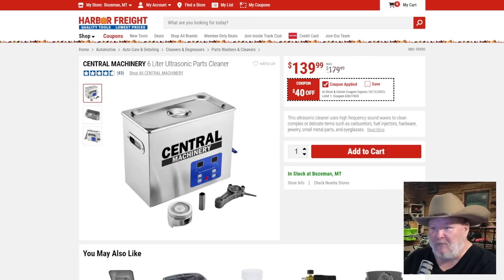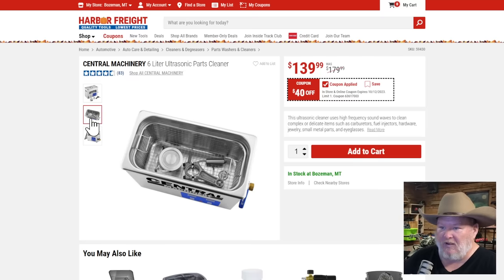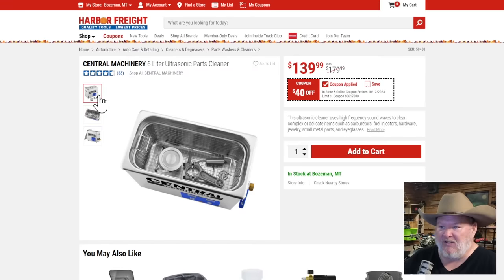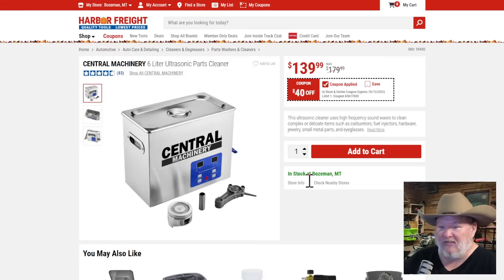Central machinery six-liter ultrasonic parts cleaner — this is nice. It's got the stainless steel insert rather than all plastic. Solid cleaner at $40 off. I've got the smaller plastic version, and when a buddy picked up this one, I used it and thought, I should have dropped the extra cash and gotten this one. If I come across this, I might have to snag it.